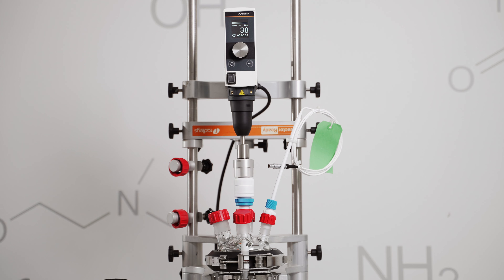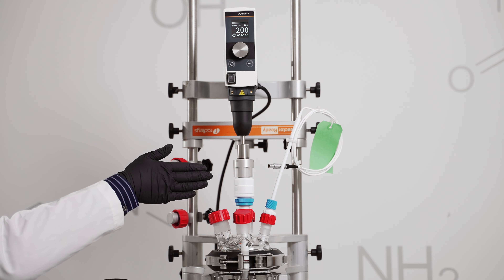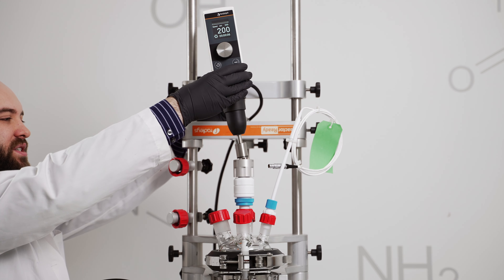When rotation begins, the drop-in coupling self-aligns itself, even in cases of major misalignment.